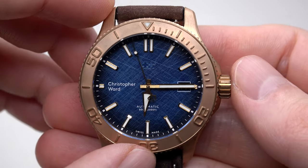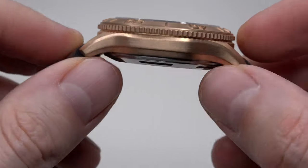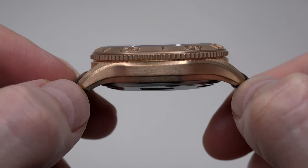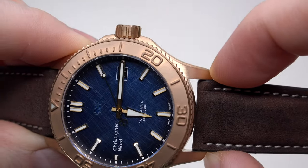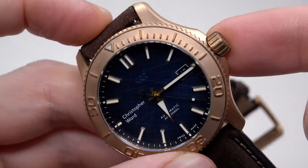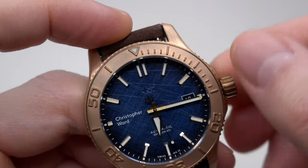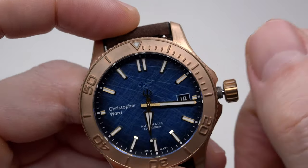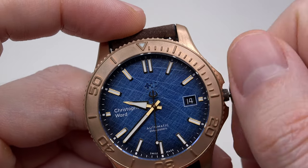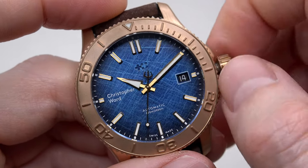The case size is 40 millimeters. Thickness is almost 13 millimeters — 12.95mm. Lug-to-lug is 47.46 millimeters and the strap width is 20 millimeters. The watch has a bronze screw-down, easy-to-grip crown — it's a company signature. Very comfortable to unscrew and adjust the time.